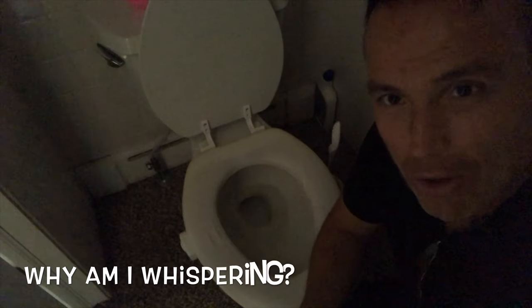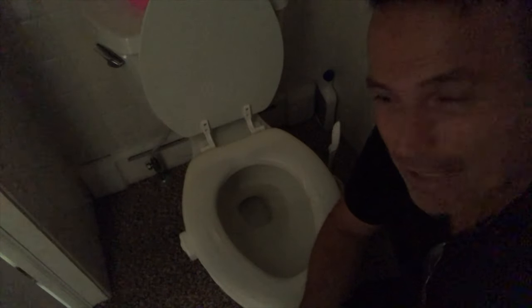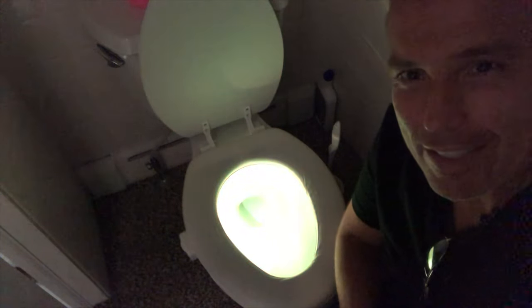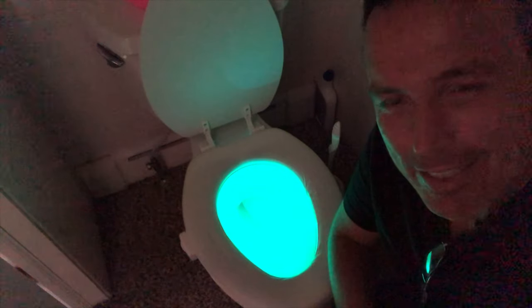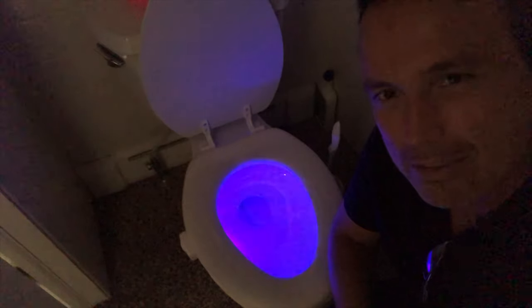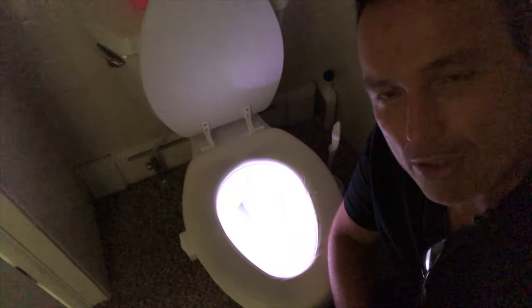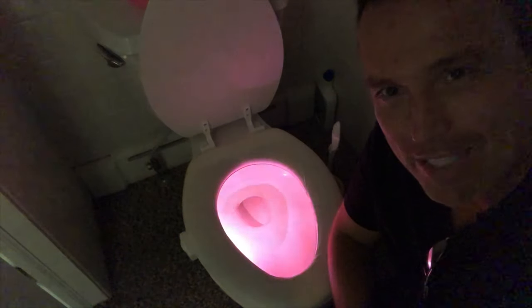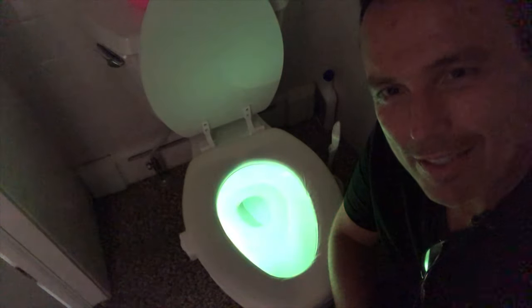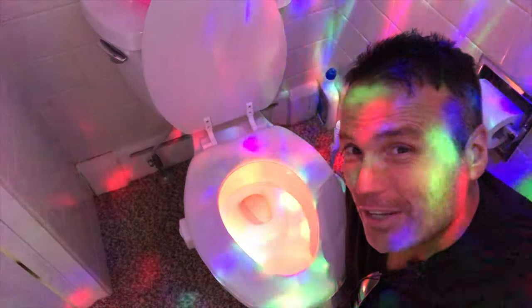I've got the Bowl Light installed. We're here in the bathroom — let's see if we can get the motion sensor to activate. There it goes! Isn't that cool? That does look like the tropics — kind of reminds me a little bit of Willy Wonka's whenever they go through that tunnel.